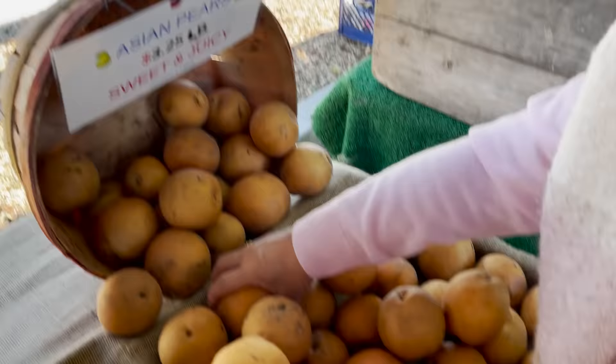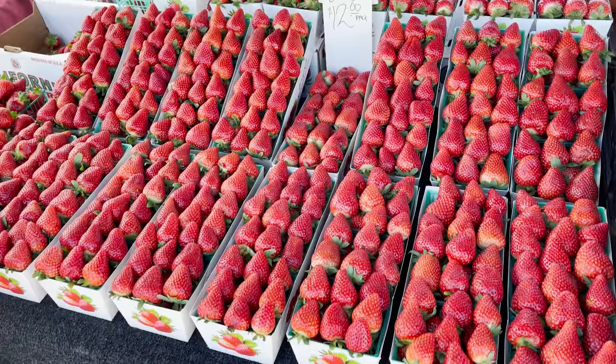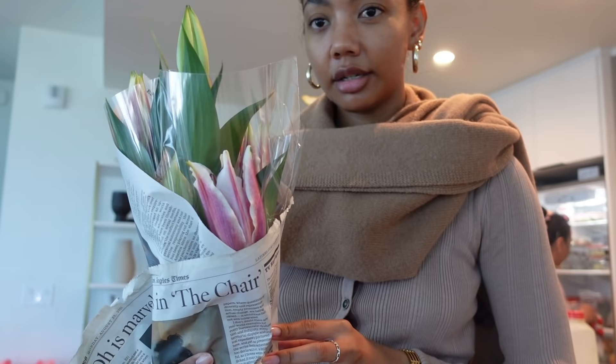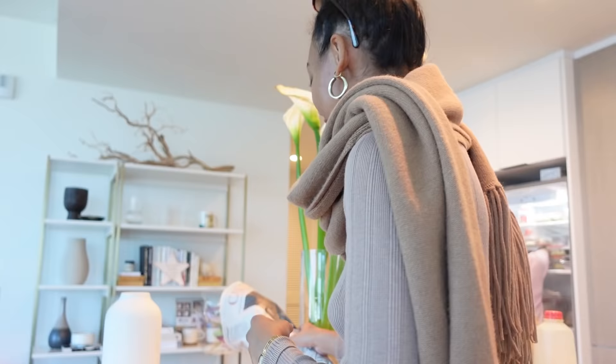Asian pears — one of my favorite fruits of all time. Their grapes are really good too. We get flowers every week from the farmer's market. These are the ones we got last week — they're super pretty. I just wanted to get more for this week.